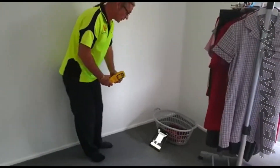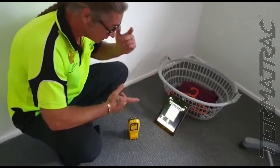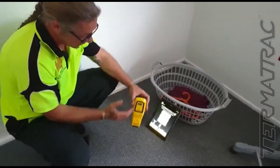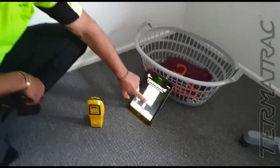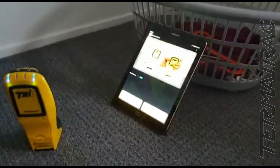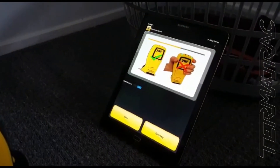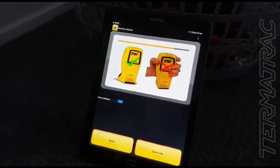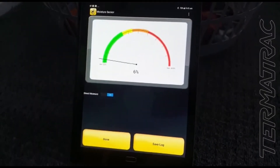When we turn on the moisture sensor, this is an important thing to do — always stand the unit up, the sensor area needs to be open. As we open the moisture sensor, you'll see it's running through its calibration process. It is a bit of a humid day today, there's been some rain around, so it's going to factor that into the equation.